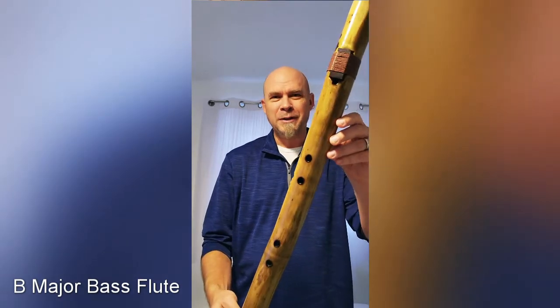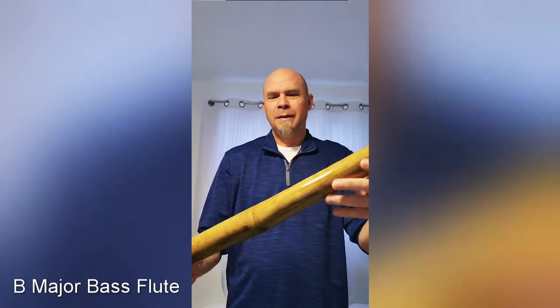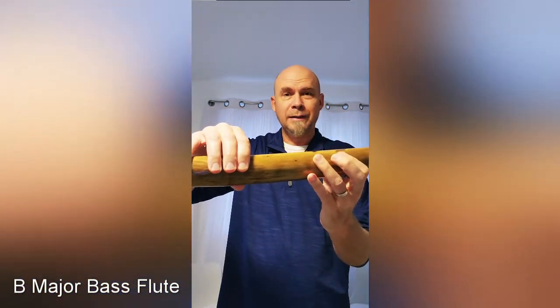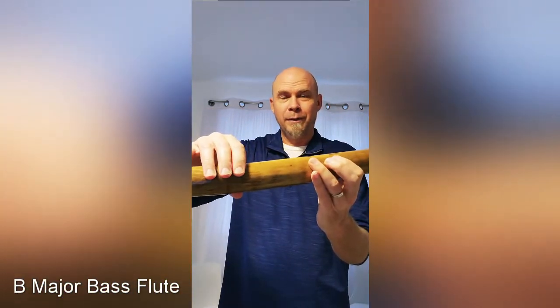Hi, God bless you. This is the low B major bass flute and this is easy to play with any hand size of adult. My wife can play this flute.